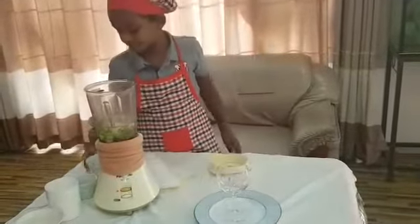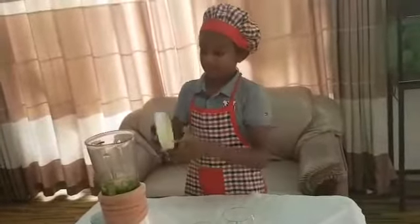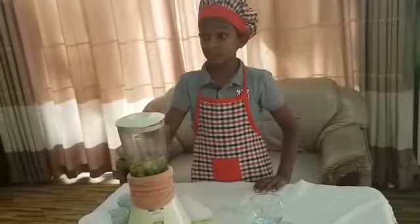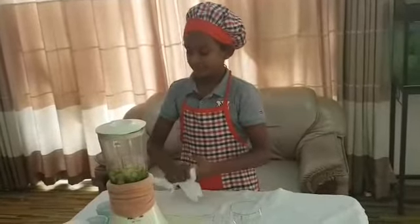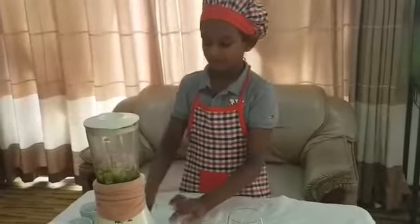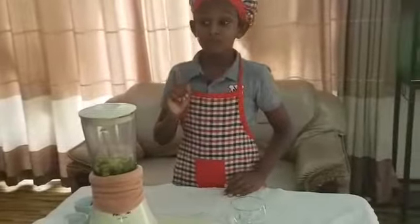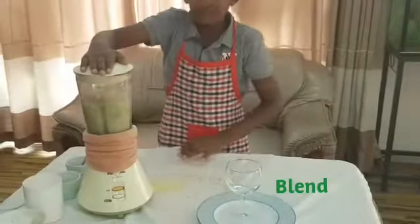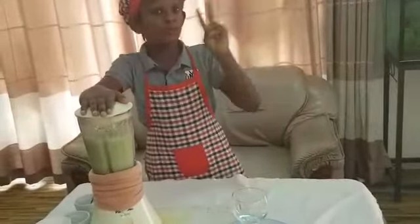And that's it. Close the lid tightly. Make sure your hands are dried before touching electrical equipment. Now I'll switch on the blender. Blend for 2 minutes.